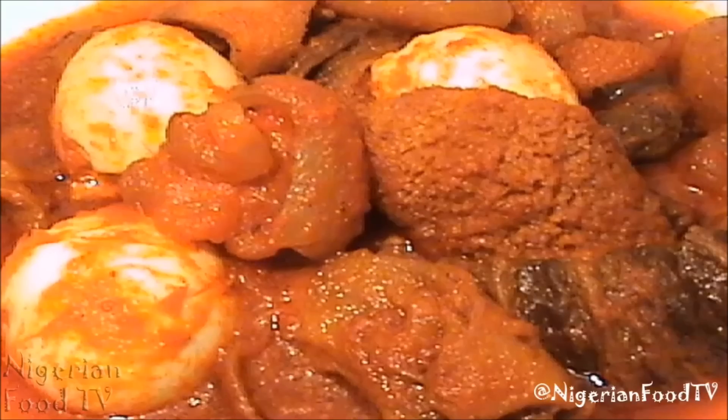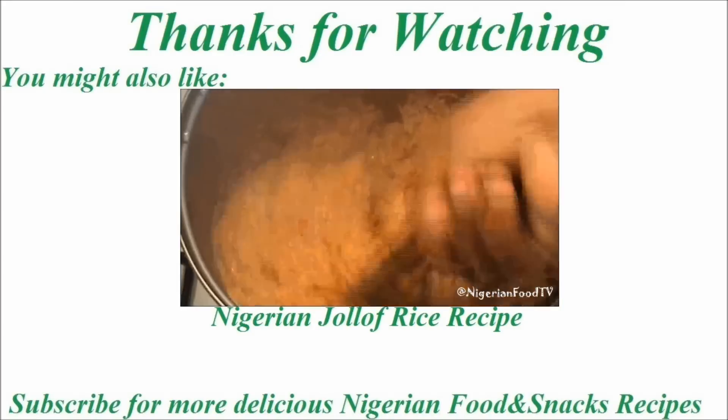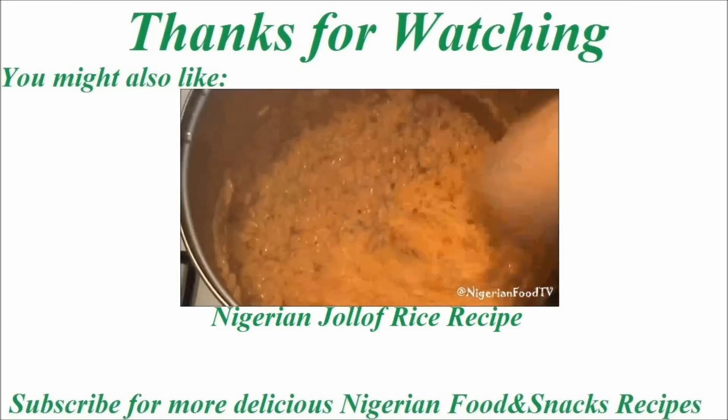It's simply delicious — try it out! If you liked this video, don't forget to give us a thumbs up by clicking on the like button below. Also don't forget to subscribe for more delicious Nigerian food and snack recipes. You might also like this video on the Nigerian jollof rice.